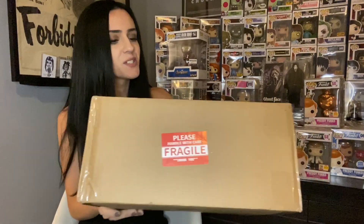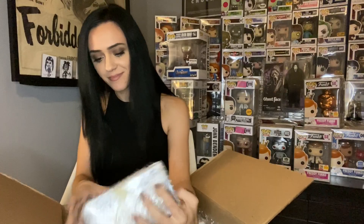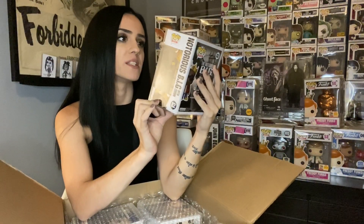We got our last box - there are four pops in this one. Double wrap for days as always. First guy out - R.I.P. to B.I.G. - the Notorious B.I.G., classic Toy Tokyo exclusive. I mean beautiful, absolutely beautiful pop - they did such a good job.